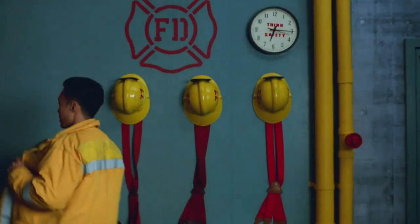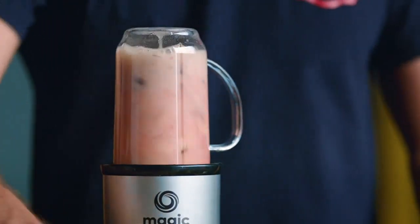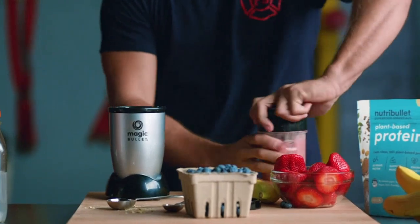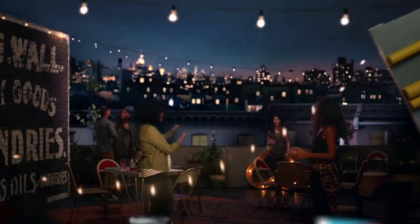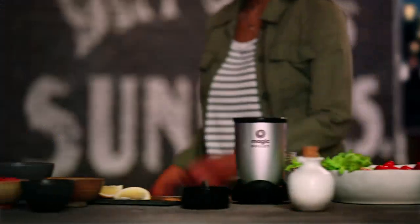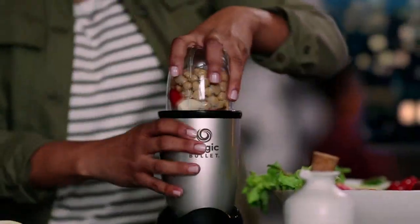The performance of the Magic Bullet Blender is top-notch. It effortlessly blends fruits, vegetables, and ice into a smooth and consistent texture. I've made everything from smoothies and soups to sauces and dressings, and each time it has blended everything perfectly. The speed and power settings allow me to customize the blending process to achieve my desired consistency.